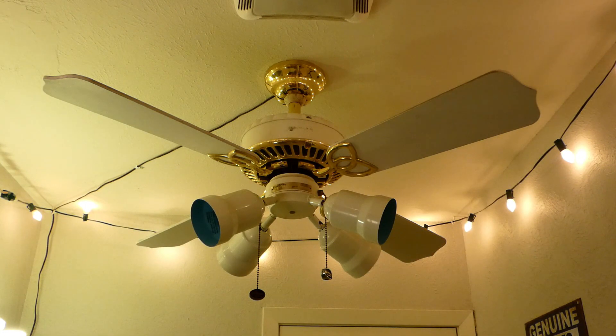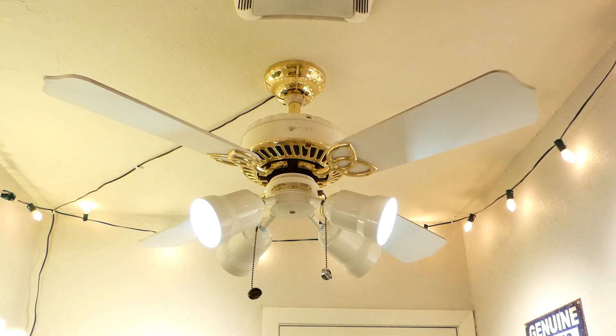This is a 1999 Casablanca Lady Delta in snow white and polished brass. This is the famous, or infamous, depending on how you view it, fecal fan. I'll explain why I put this in after I start demonstrating it. Here's the light kit.